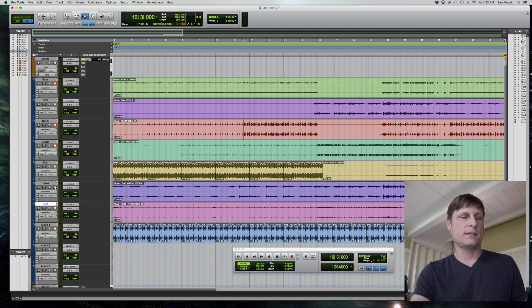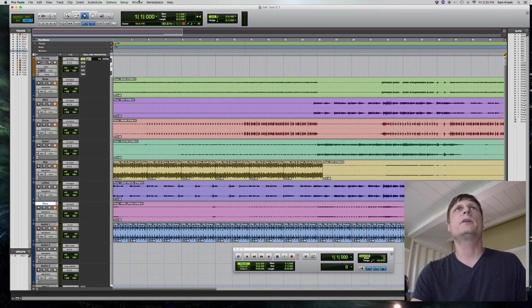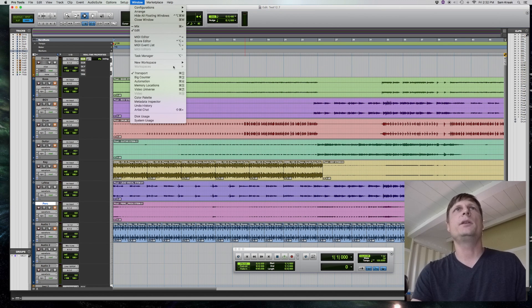One of the new features in 12.7 — the main thing I'm going to address here — is when you click up in a window, there's something new under workspace and that's SoundBase.